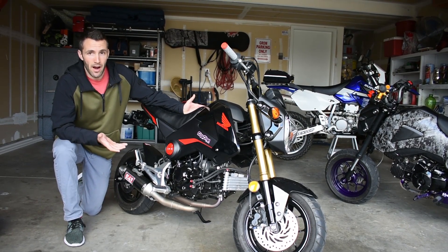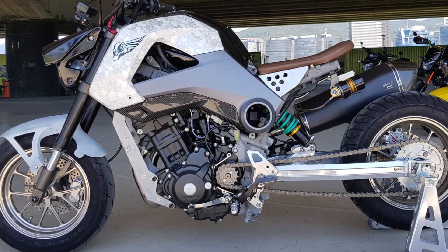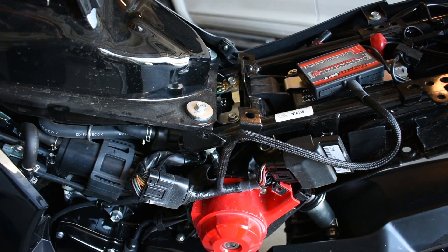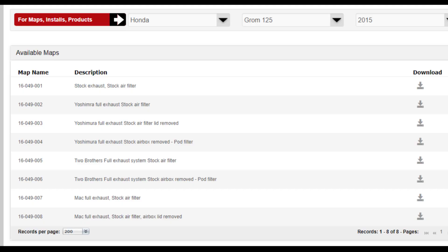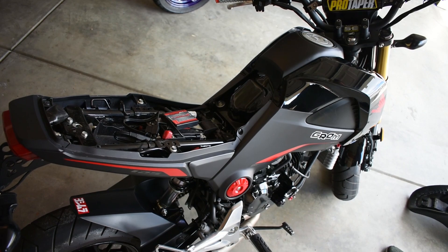I'm going to echo the popular belief that if you run aftermarket exhaust and intake on the Grom, you should get some sort of fuel tuner — but it does not have to be the Power Commander 5; there are cheaper options. That being said, if you're truly going to be modifying your Grom with a big bore kit, 4-valve head, etc., and you're already spending a lot of money, then the Power Commander starts to pull its weight a little better. It's a complex and highly expandable unit that can plug and play a wideband auto-tune O2 sensor bung, which custom maps and monitors your air-fuel mixture in real time, instead of using pre-made fuel maps online. But for the average Grom rider, it simply doesn't make financial sense to purchase.